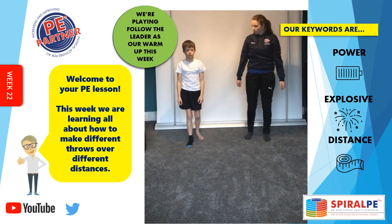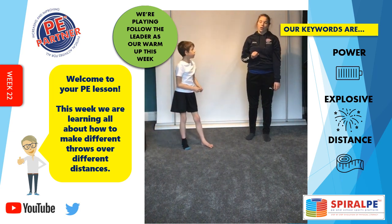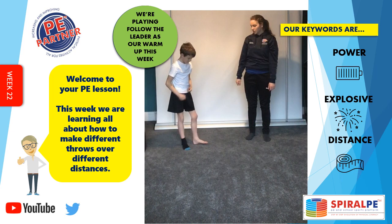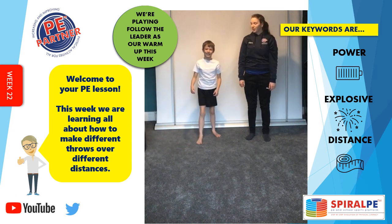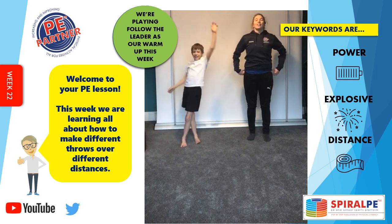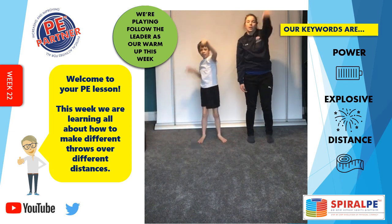Your turn, Isaac — you're the leader now. Hang on a second, I've just realised Isaac has got one sock on and one sock off. Do you want to take that sock off please, Isaac? Right then, what are you going to do? Copy Isaac.